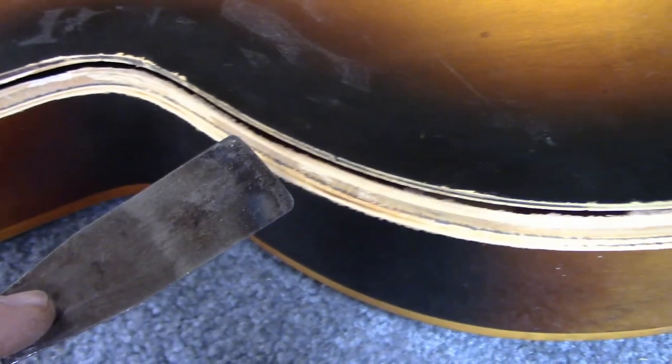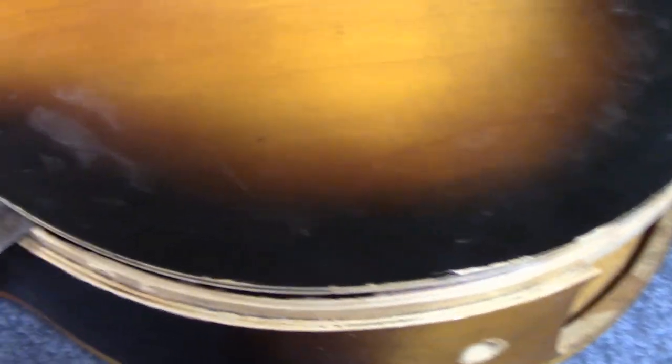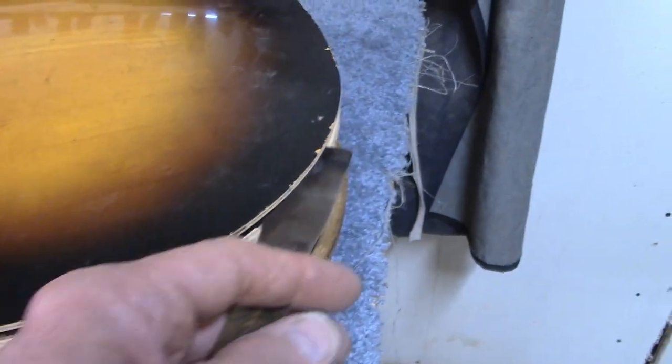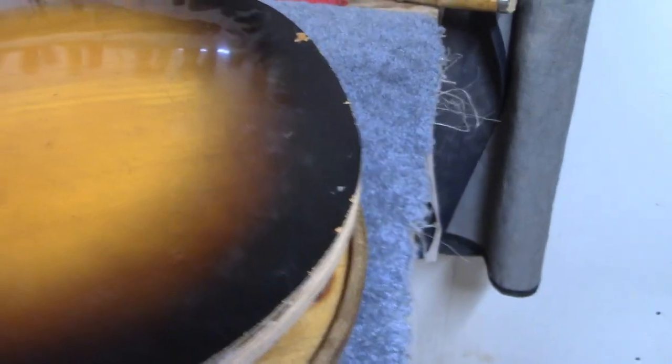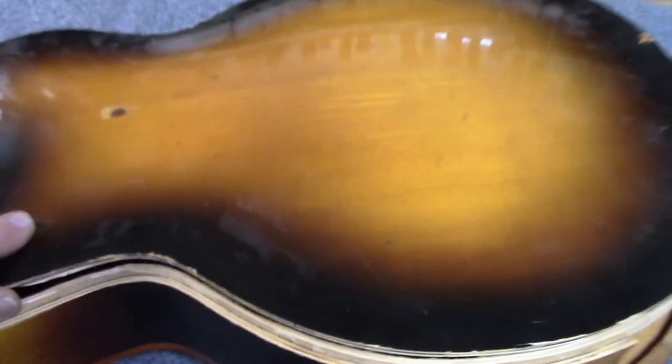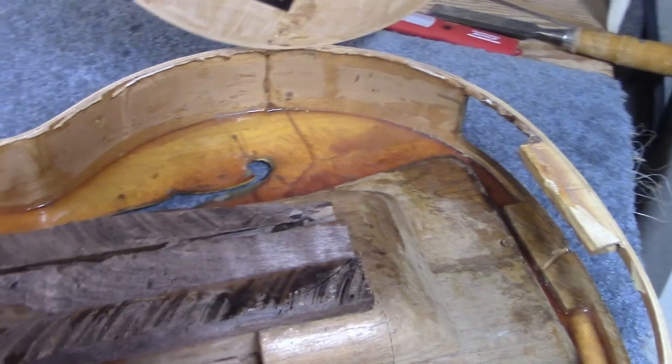We got the bindings off, and then using a variety of hot knives we were able to loosen the back from the sides all the way around and pop the back off. This was kind of how it came out.